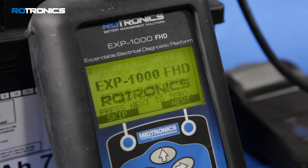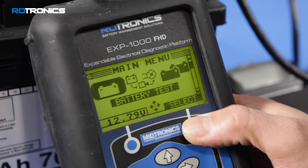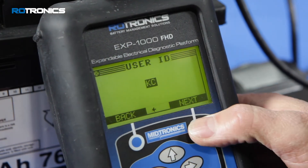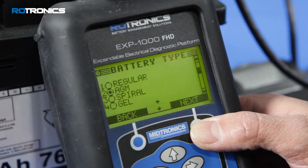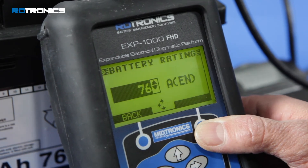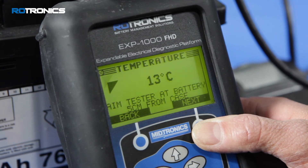Power up the EXP1000 tester, skip the amp clamp feature, and select battery test. Enter user initials, enter the type of battery test along with the battery technology information, then point the tester at the battery and take the ambient temperature.